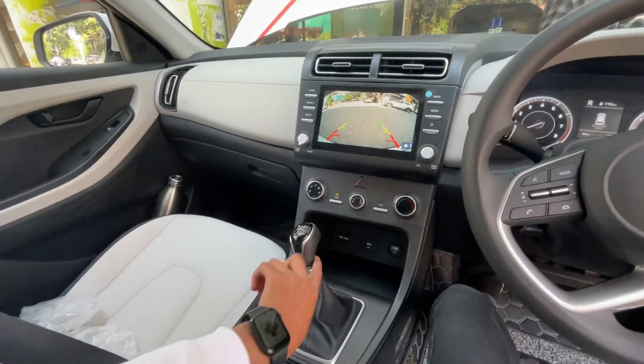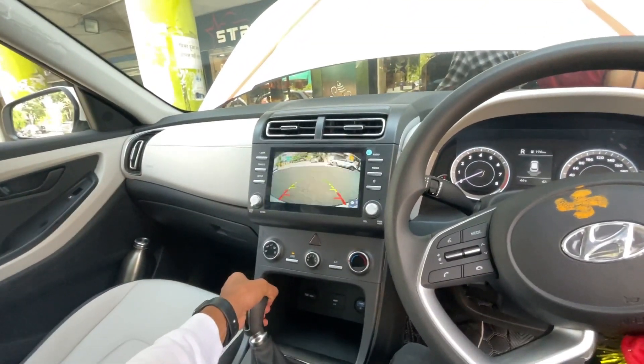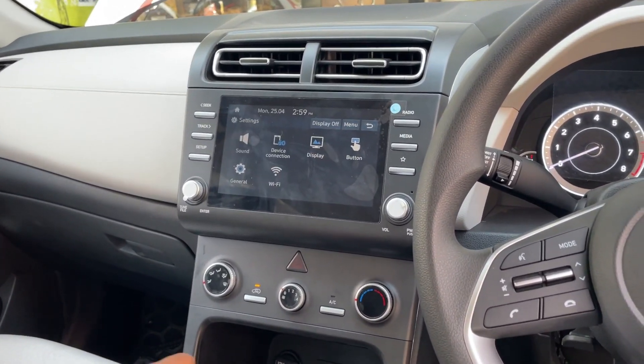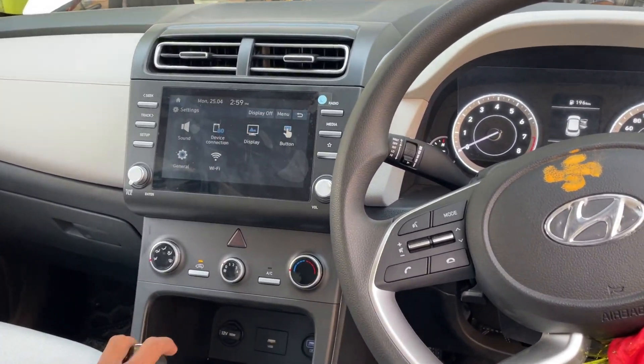We will reverse it. By the way, the reverse works like this — this is the trigger and it has to be up to reverse. The output is also good, and in this system you can see the output. Very amazing — everything will be perfect.